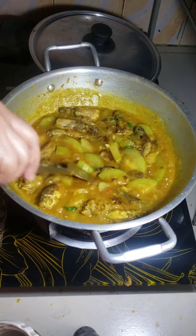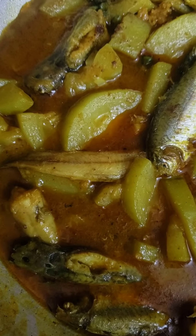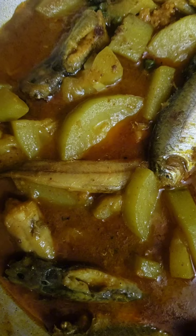Stir it well and finish my cooking. Now I am serving gourd curry with catfish.